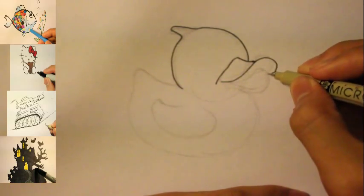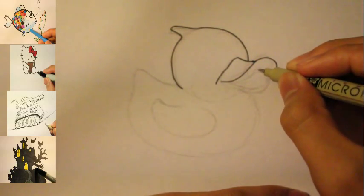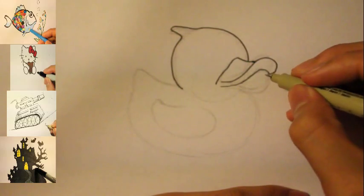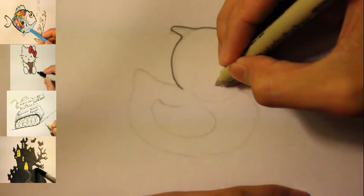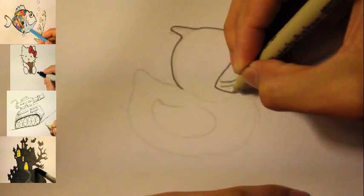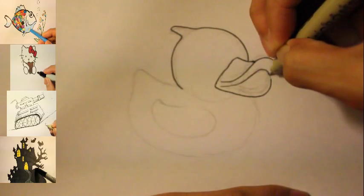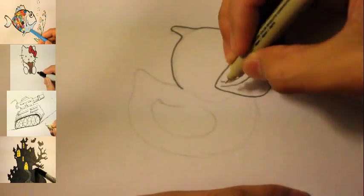So that becomes like one part of the beak. Then you can draw another curved line, and then curve back. That's another part of it. The next part — I'm gonna start off on the right this time, going straight, keep going straight, and then curve, keep curving like that. So now we basically got the mouth shape down.